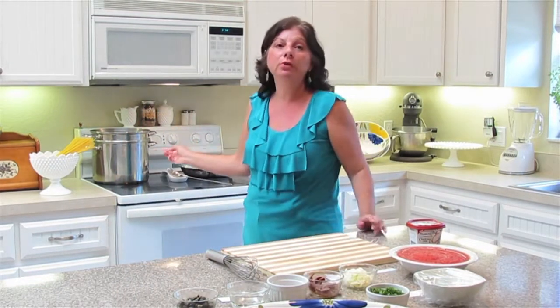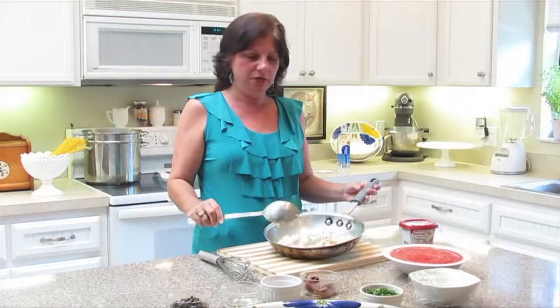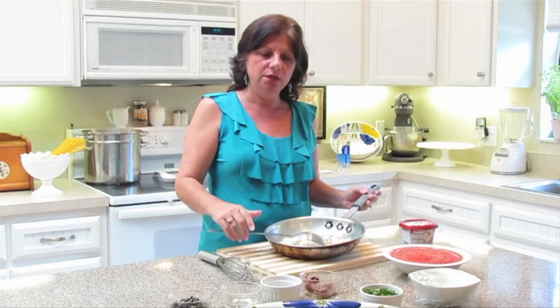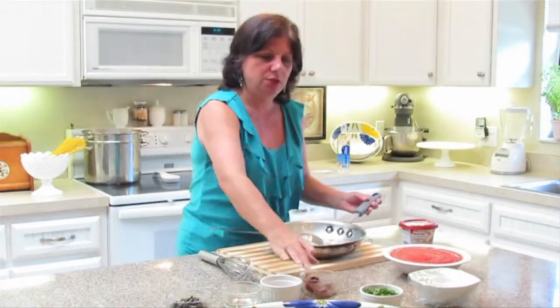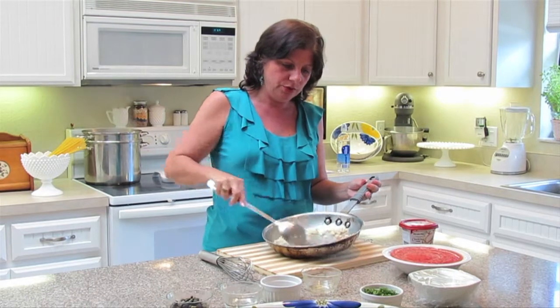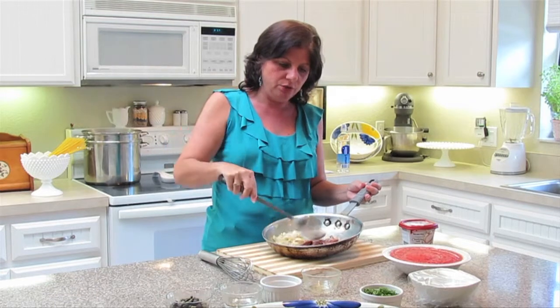What we did here was I added the onion and the garlic and sautéed that, but I used the olive oil from the anchovy. So now I'm going to add the anchovy to the pan, and then I'm going to just let this cook down. What it's going to do is melt and just disintegrate.